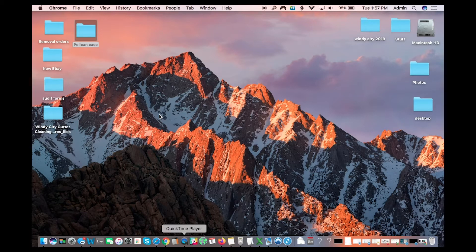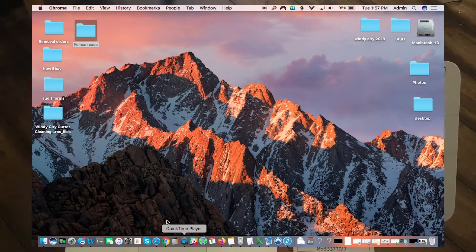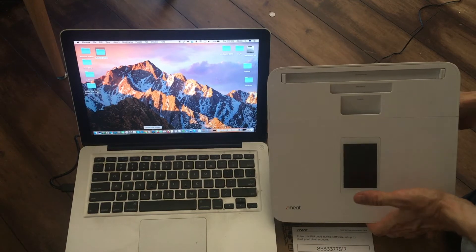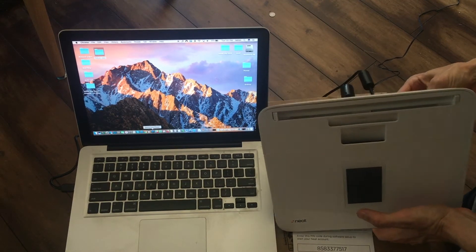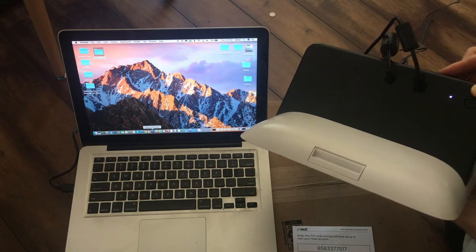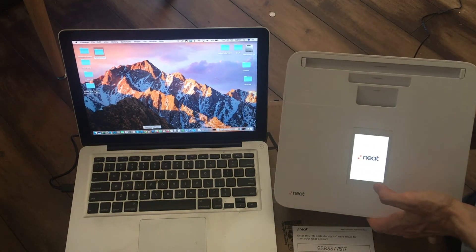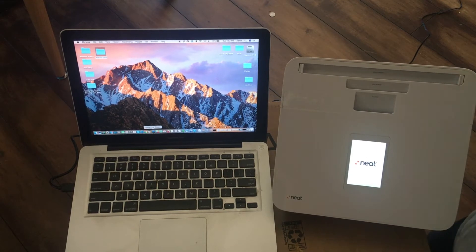Here we go. I'm gonna start by turning on the Neat — it's plugged in with the power cord. In the back there's a little button and I'm just gonna press and hold it, and then a little light comes on and the screen will start to turn on.